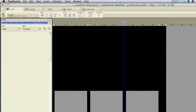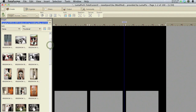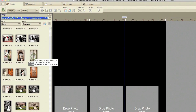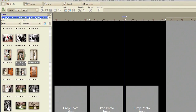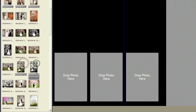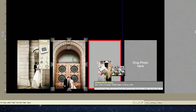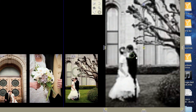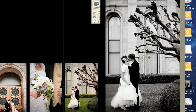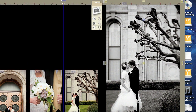And then you can just come up here to Images and select the images that you want to use. Let's just pull up some random images here and we'll just drop them in real quick to show you how easy it is. Just drag and drop — really simple, really easy to use.